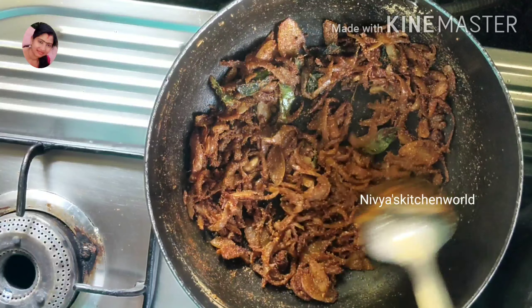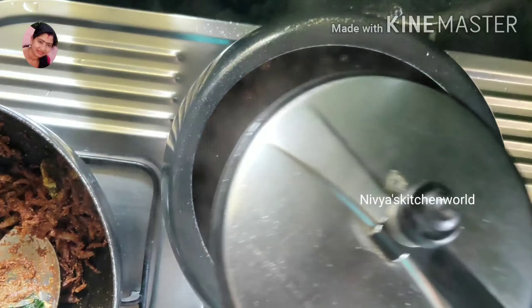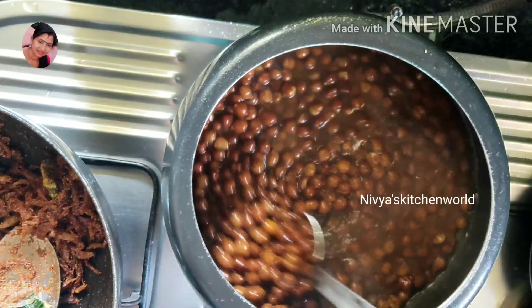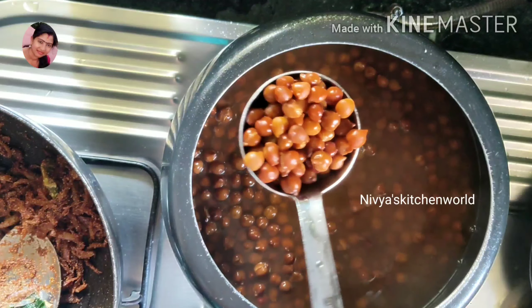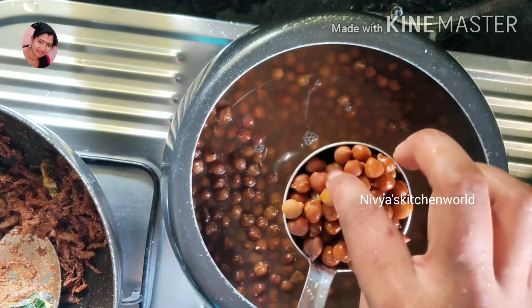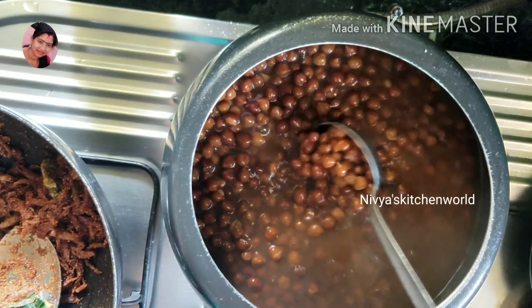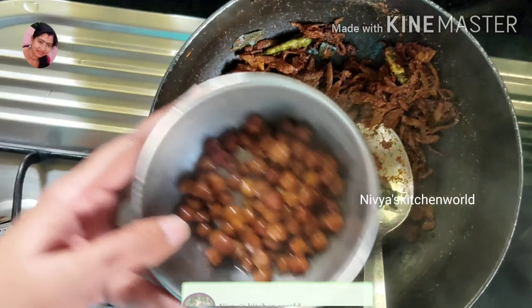By adding the bag, I will add the bag to the bag. I use it for the bag. I use 10 minutes to put the bag on the bag. Let me cook my hand.